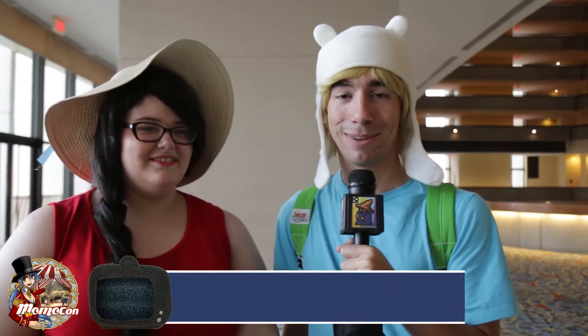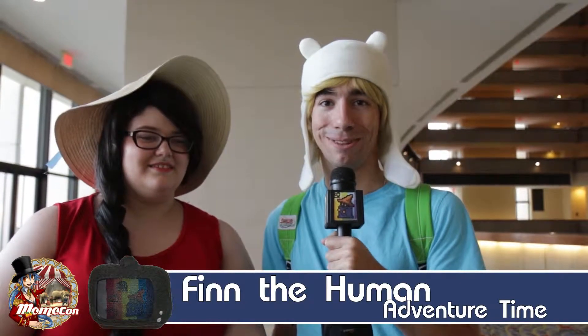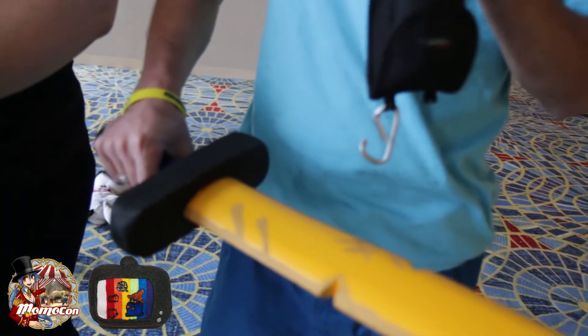I'm Finn from Adventure Time, and I chose this character because he's really charismatic and always wanting to adventure. Most of the costume is store-bought, like the shirt and the pants. The sword is all made from basswood — sanded down and painted by hand.